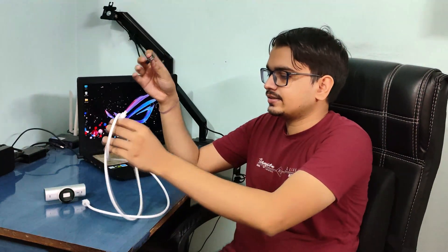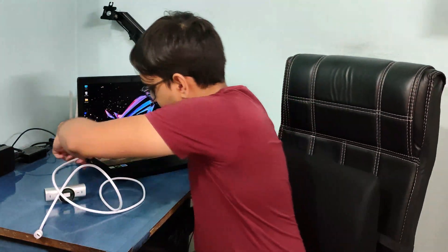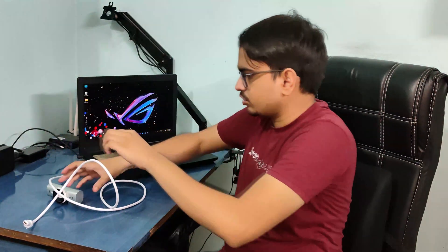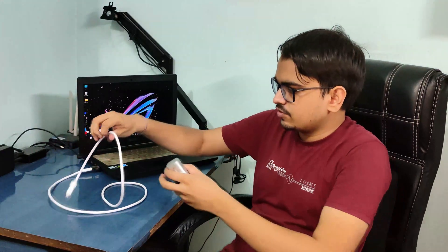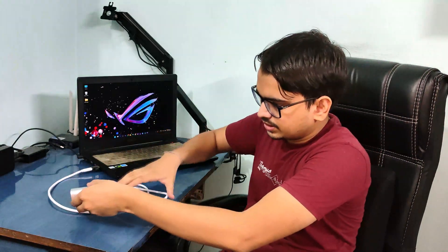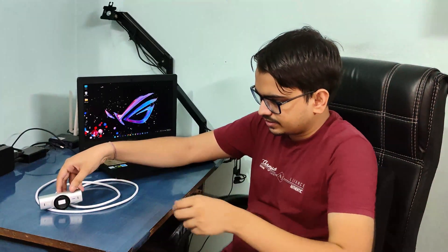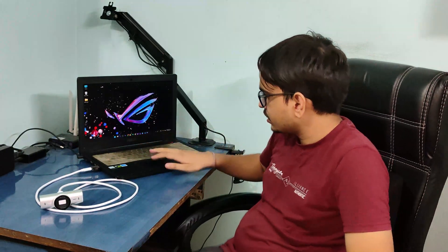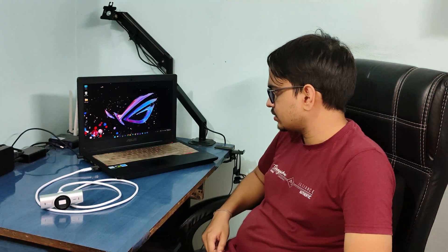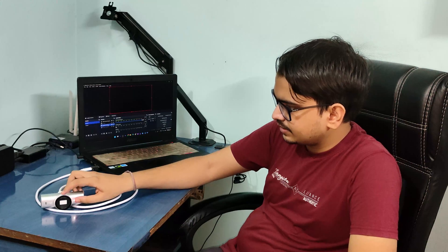So now I just have to connect this over here. I'll connect it to the USB 3.0 port on this side. Now you can see there's no power yet. Let me open OBS Studio — it will take some time. Okay, it's opened. This is my Logitech MX Pro.